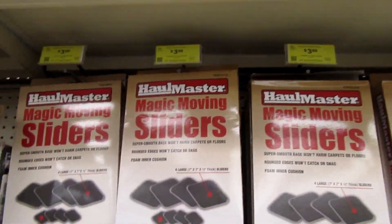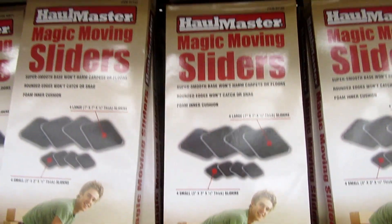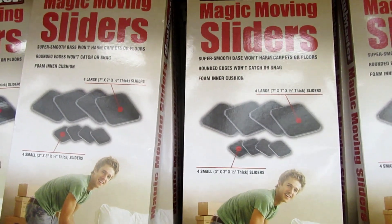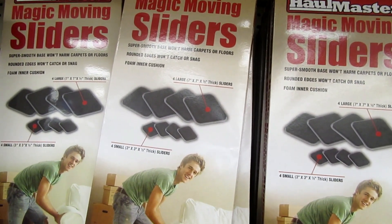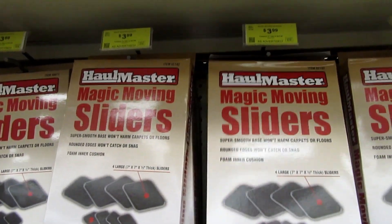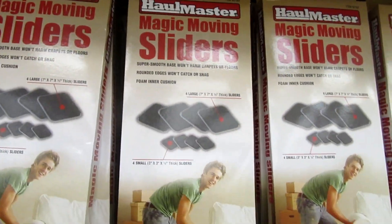If you're like me you're always redoing your craft room. They've got some magic movers for $3.99, so some of those heavy tables and equipment you can move easily by just using the magic movers. That's a good price.